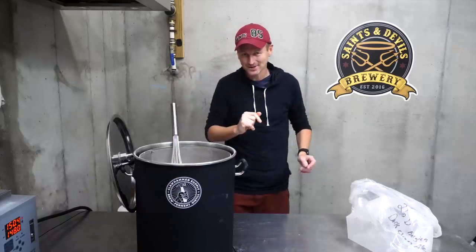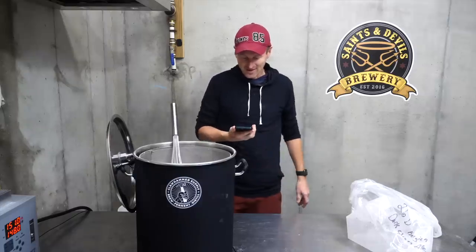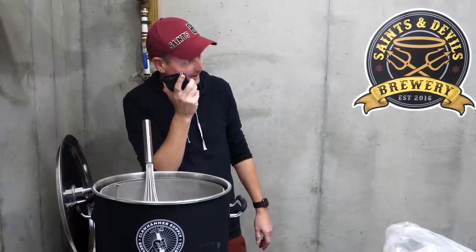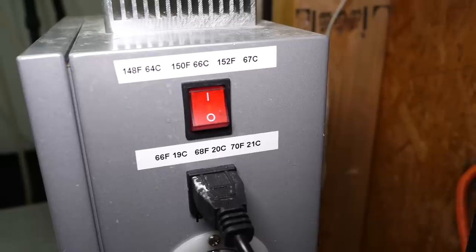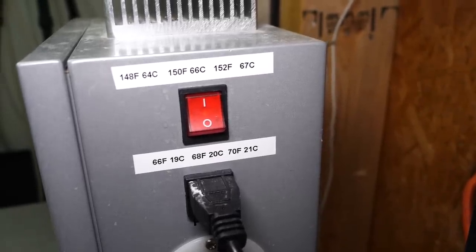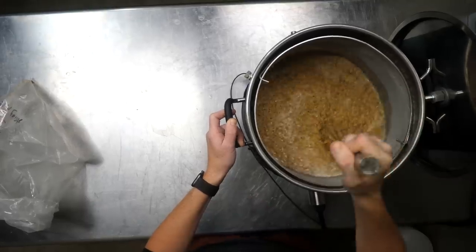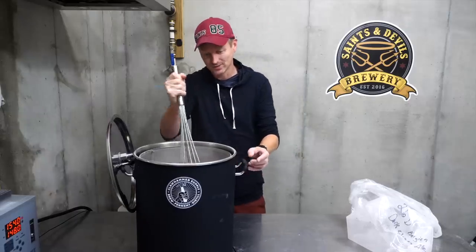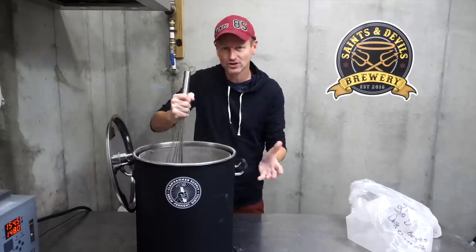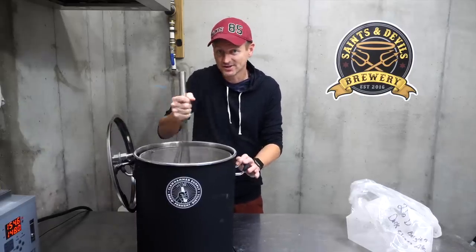I know it's that temperature because finally, after months of always forgetting and asking Siri what's 148 Fahrenheit in Celsius, I have finally, at long last, put it on the back of my temperature controller so I always know. I'm going to leave that temperature controller set to 148 Fahrenheit. I'm not going to be recirculating or anything, but that will just keep the mash at that temperature while it mashes overnight.